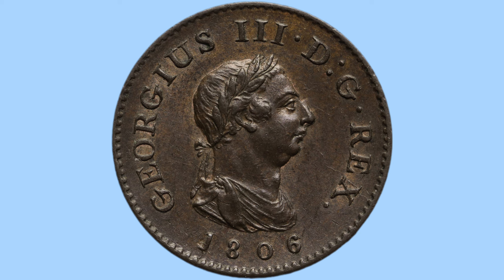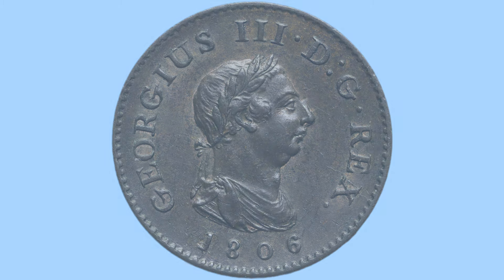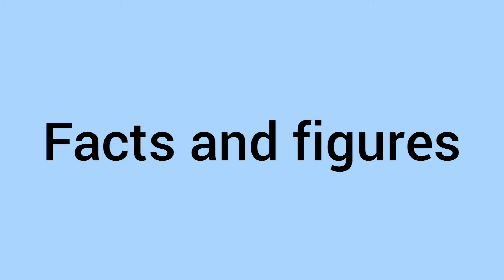Then once again around the rim we can see small teeth — milling or beading — again preventing the coin from being clipped or shaven, so no copper could be stolen from this farthing. There's the design of the coin, and we'll now move on to the facts and figures of the 1806 farthing.